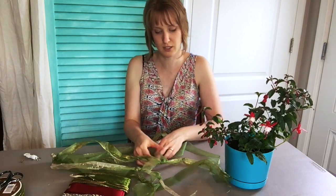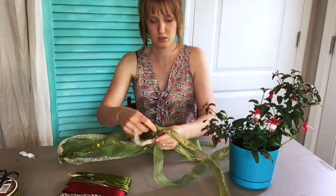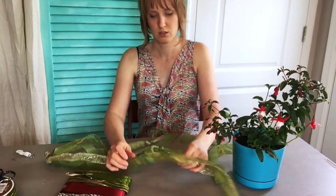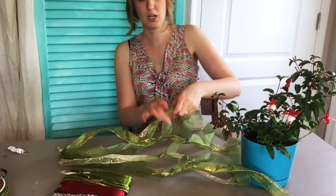Continue doing that all the way around — green and gold, green and gold.